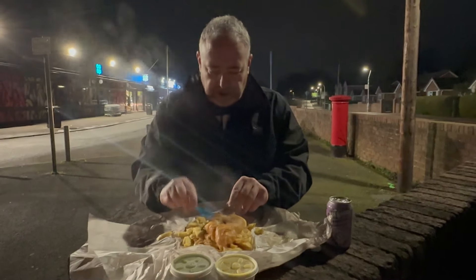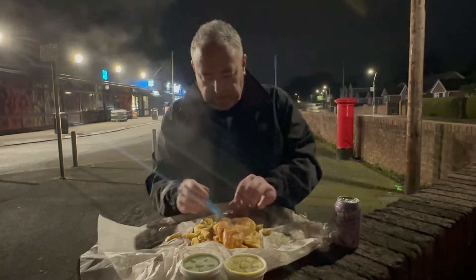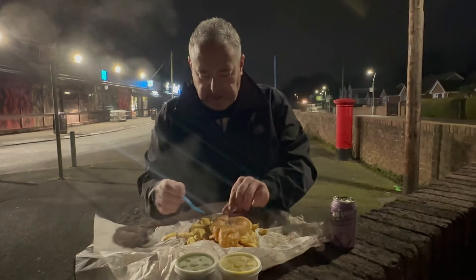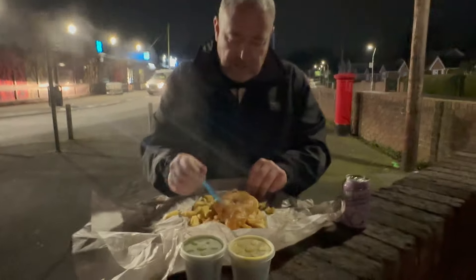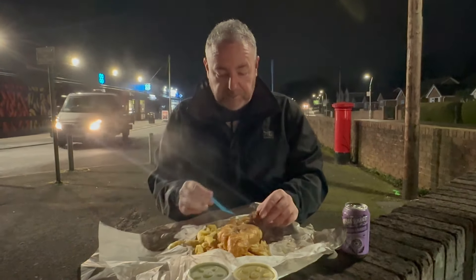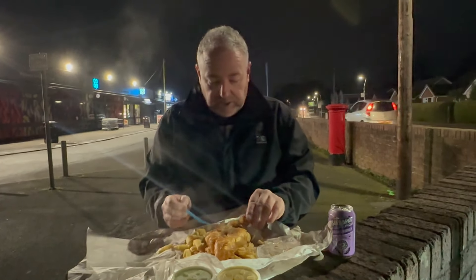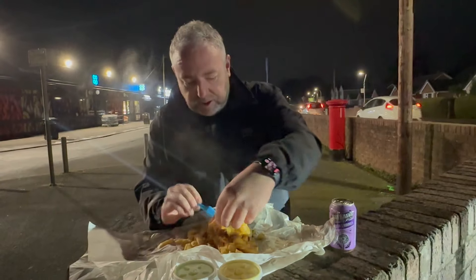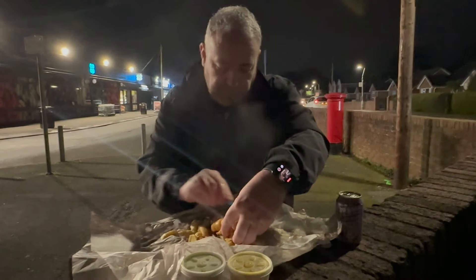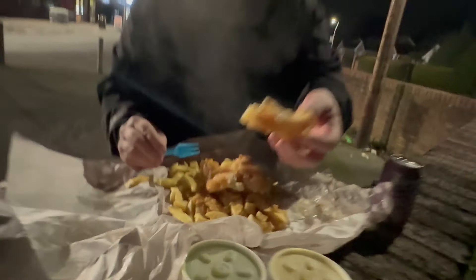So we're going to try the fish. Crispy skin, crispy batter as you can see - scratch test. It got a bit soggy because of the paper; I could have asked for them in a box but I didn't. I've sweated a bit. Feel good. Let me have a look, I'll show you the fish.